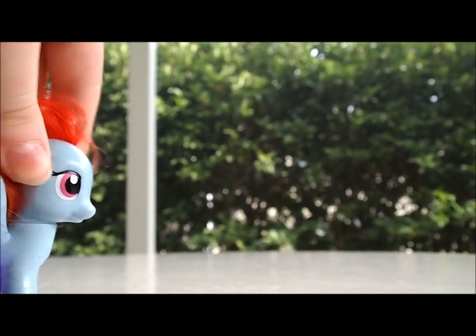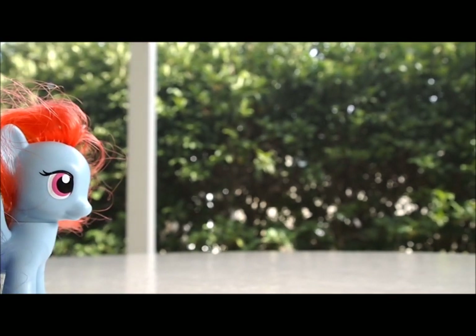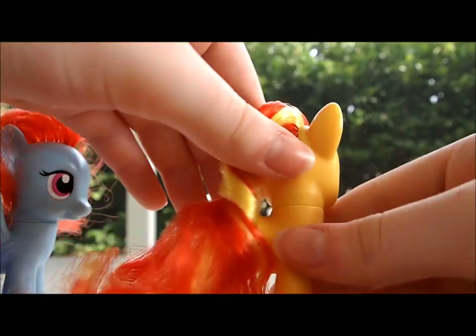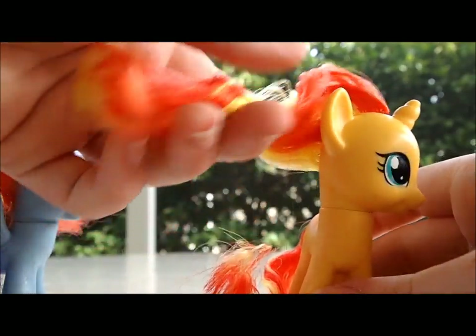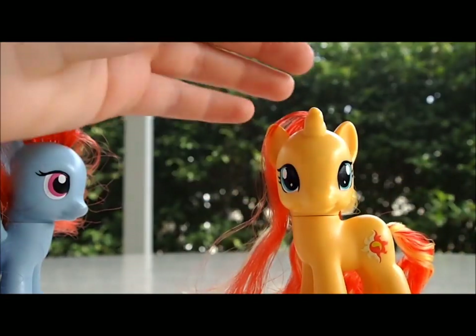Okay everybody, here comes Sunset Shimmer! Here she is. I love her hair. She kind of looks like ketchup and mustard, but I think it's super beautiful. I think she is very beautiful. This is Sunset Shimmer!